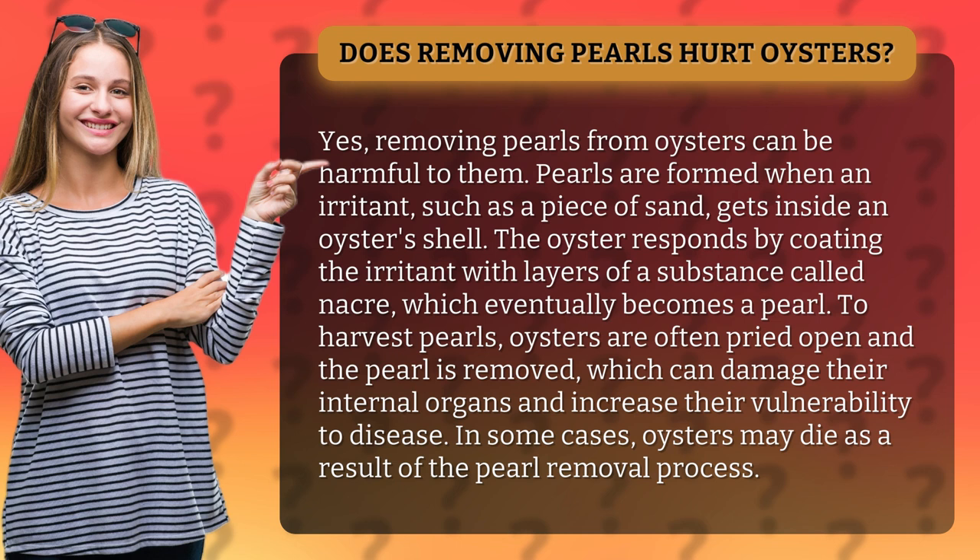Pearls are formed when an irritant, such as a piece of sand, gets inside an oyster's shell. The oyster responds by coating the irritant with layers of a substance called nacre, which eventually becomes a pearl.